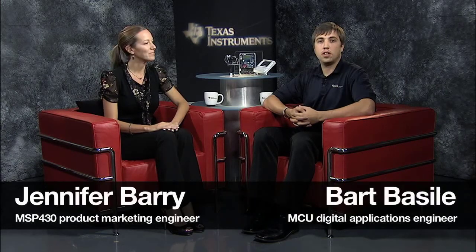Hello, I'm Jennifer Berry, MSP430 Product Marketing Engineer. And I'm Bart Basile, MCU Digital Applications Engineer. We'd like to take the next few minutes to introduce to you the new MSP430 F673X series of ultra-low-power microcontrollers.